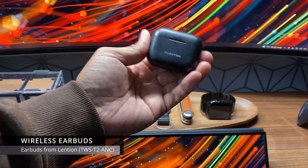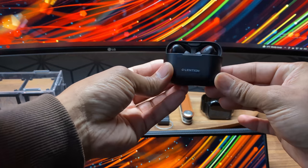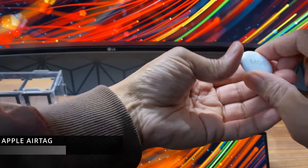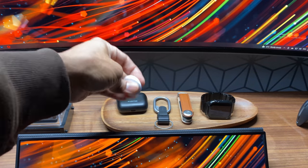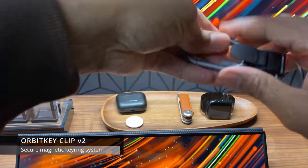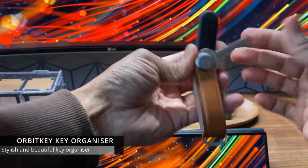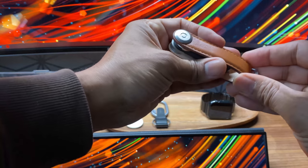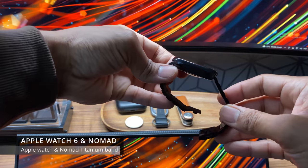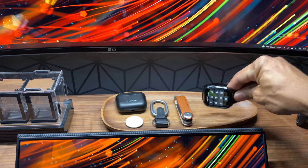These earbuds are from a company called Lenshin — they're small, fit into your ear nicely, comfortable, and they charge wirelessly. This is my Apple AirTag, personalised with my name. Does anyone else have an AirTag? What do you use it for? Another brand I really like is OrbitKey — this particular item is a key organiser with a magnetic locking system. As well as organising your keys, you can get accessories like a multi-tool and a USB memory stick. This is my Apple Watch 6, currently with a titanium metal band from Nomad — the quality is absolutely fantastic.